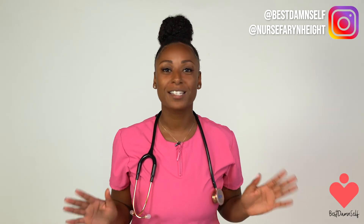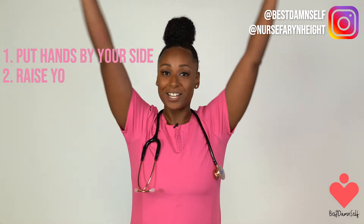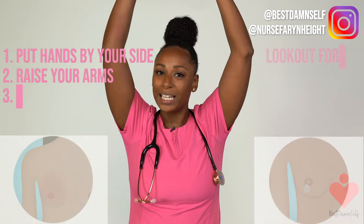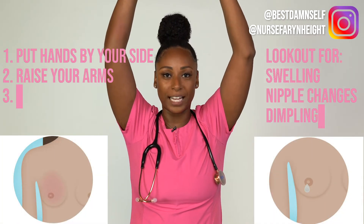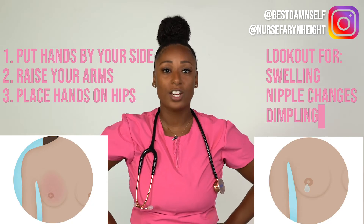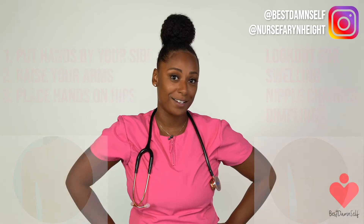If you are going to do this in front of the mirror, start by putting your hands by your side, then raise your hands up high. What you are looking for is any swelling, any nipple changes, or any dimpling. Also, put your hands on your hips and press down firmly. You're going to be looking for any changes in this position as well.